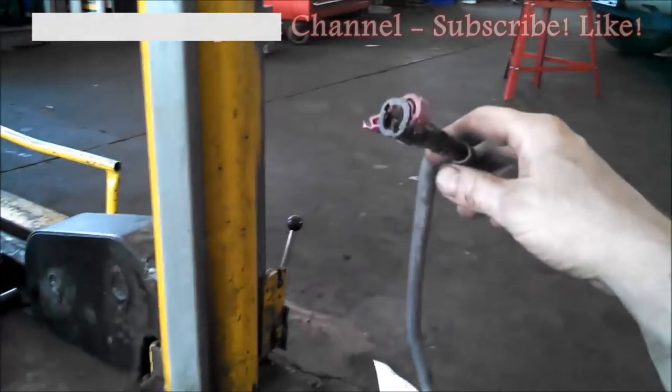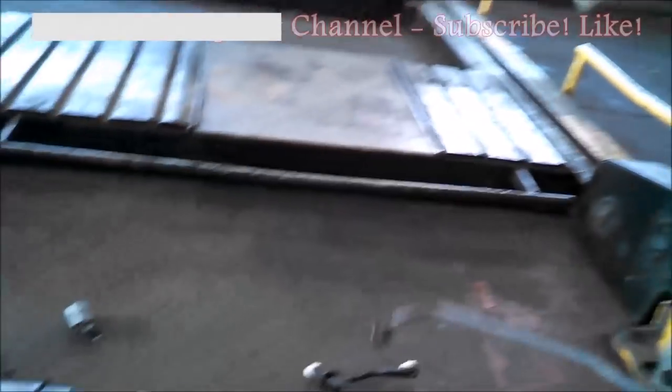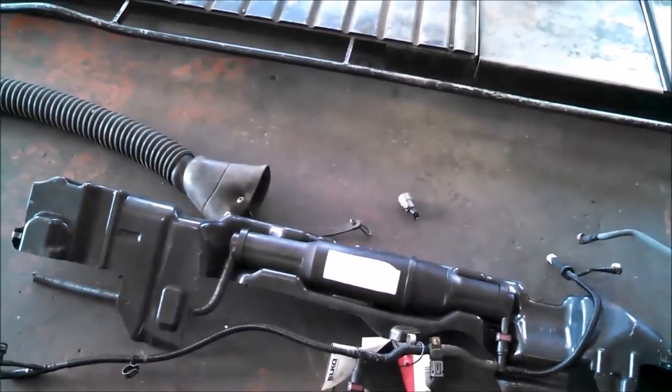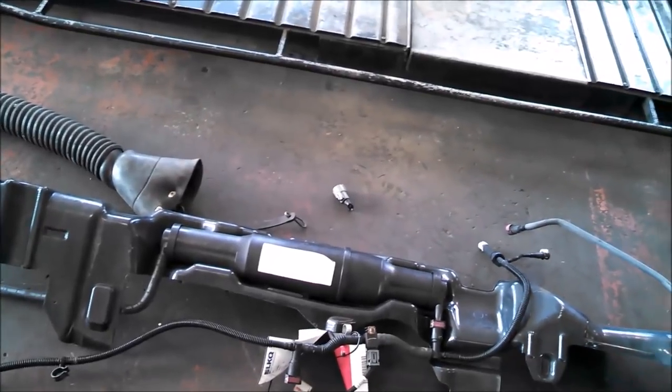Those are the two fuel lines you need to worry about — those are pretty common. I think that's everything you need to get your fuel pump assembly out and your fuel tank out of your Ford Explorer.